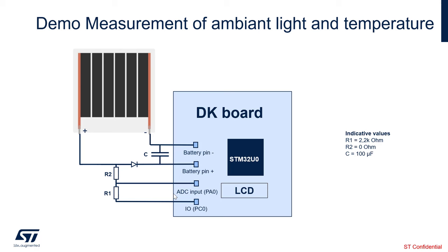We also have a temperature sensor on board, on the discovery kit, and we make measurements using I2C. We display both measurements on the on-board LCD display. To measure the ambient light, we use the photovoltaic panel — specifically, we look at the current through resistance R1, make an ADC measurement, and then calculate the lux.